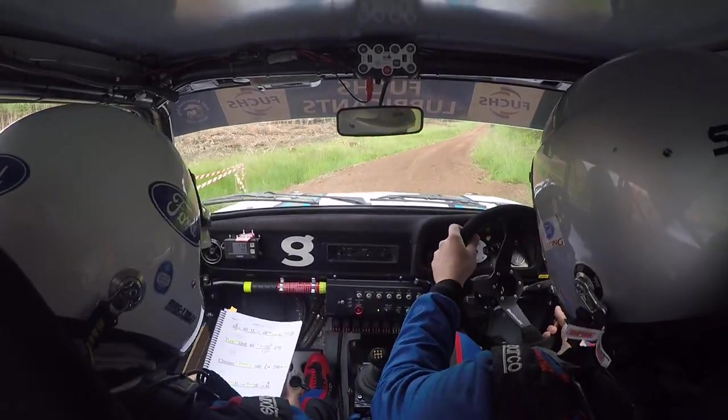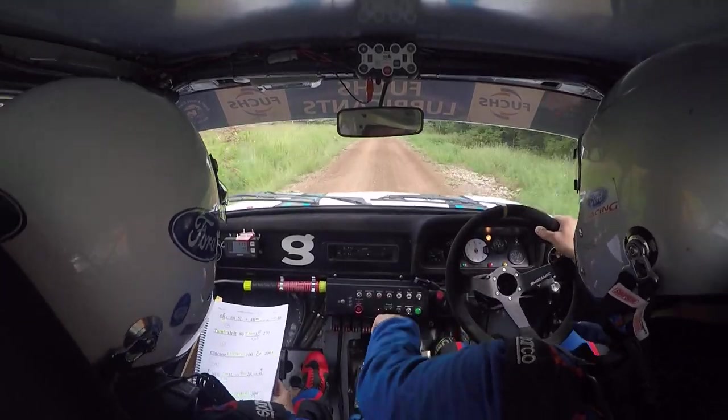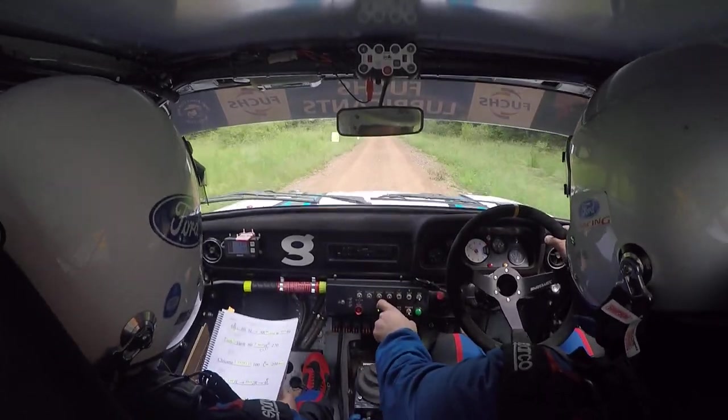Flat crest, OK, 200, believe. Flat crest, OK, believe. Flat crest, OK, 100 downhill.